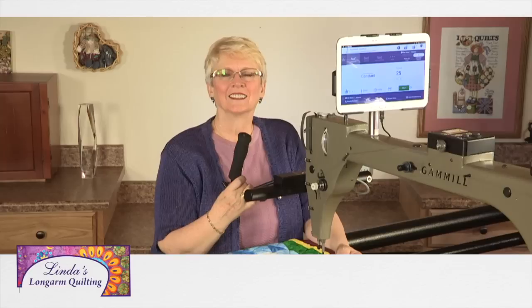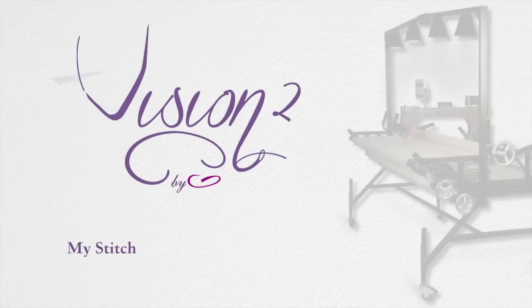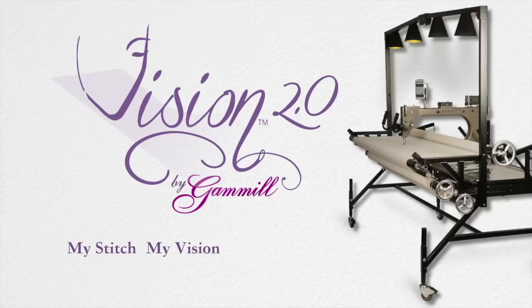Stay tuned. Linda's Long Arm Quilting is aired free to you by Gammill Quilting Systems Vision 2. Innovation taken to the next level. My stitch, my vision, my Gammill.